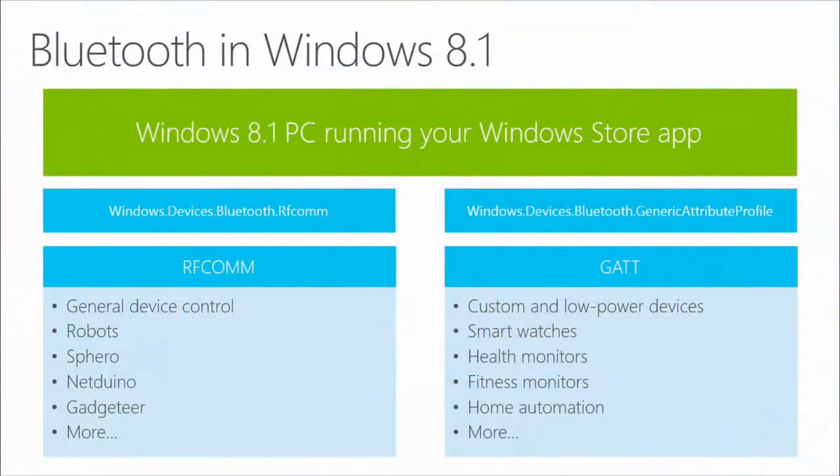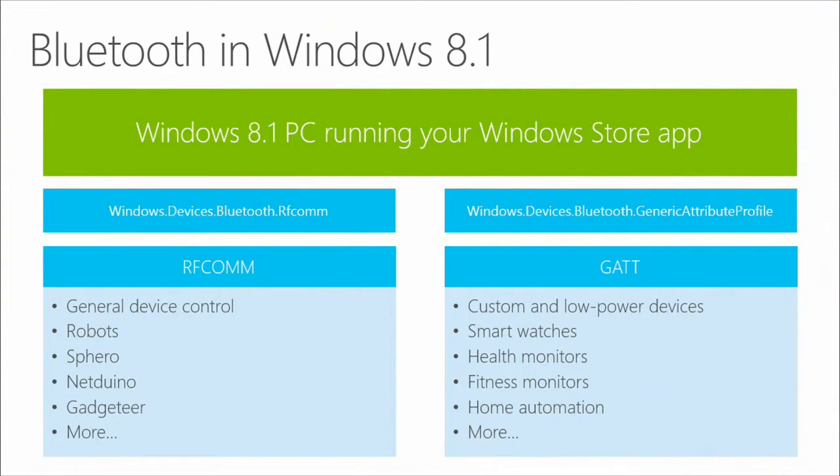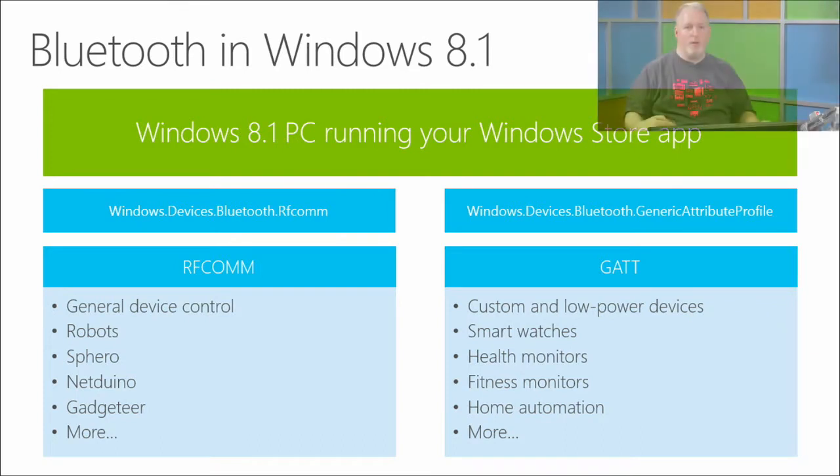So we're going to talk about how to control this stuff from Bluetooth today. Let's talk about Bluetooth in Windows 8.1. There are a couple of different types of Bluetooth APIs. The first is RFCOMM, which is for general device control — robots, Sphero, serial-type communication. The second is GATT, which is for low-power devices. For example, the Agent Watch from Netduino is something you would connect to via GATT — things you're not actively controlling but want information from.